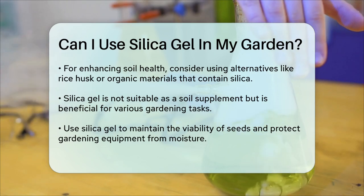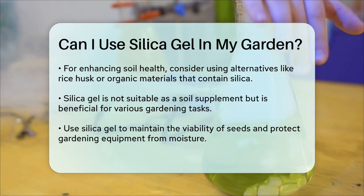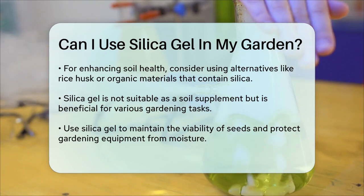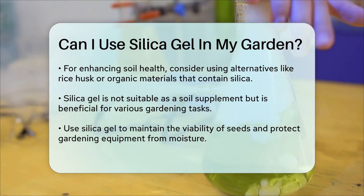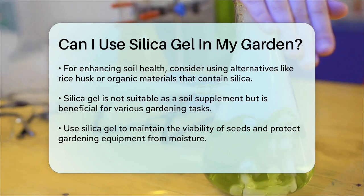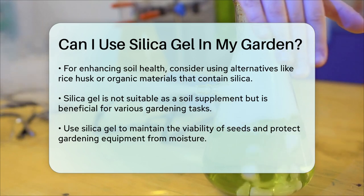In summary, while silica gel packets are incredibly useful for various tasks around the house and garden, they are not suitable for use as a supplement in your soil. Instead, use them to keep your seeds, tools, and other gardening equipment dry and well-preserved.